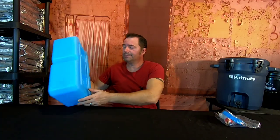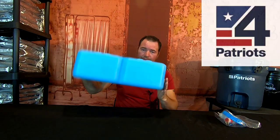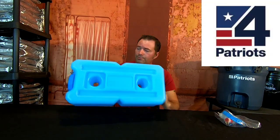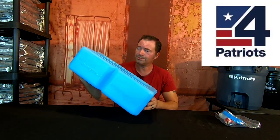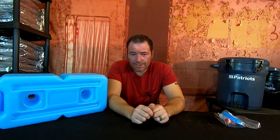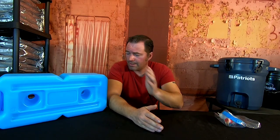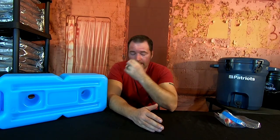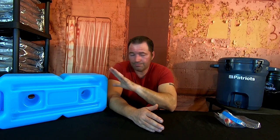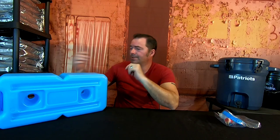Welcome back to Survival Living. Today we have a new product review — this is from Four Patriots, they sent this to us for review. This is the Water Brick storage system. Water storage is definitely very important, both for purification and storing water. I've been checking out these Water Bricks for a while and Four Patriots sent us a sample.